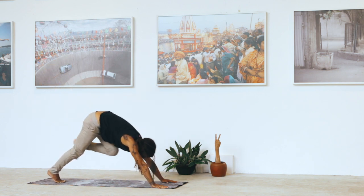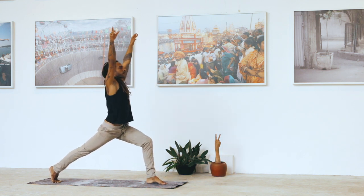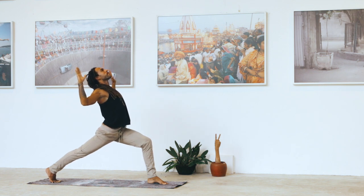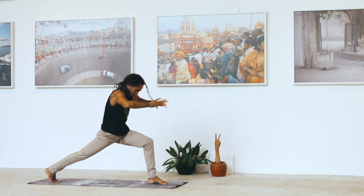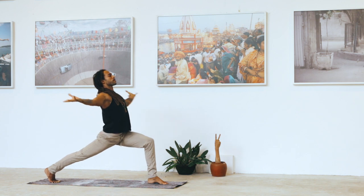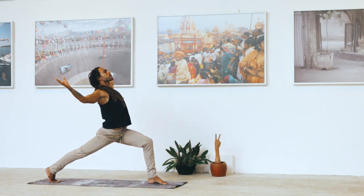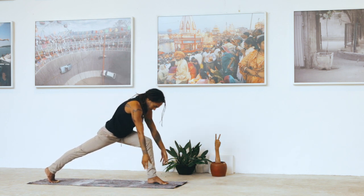Take a deep inhale into a high lunge, rising up from the earth into the sky. Exhale, hands into the heart space. Arch — take a deep inhale, cactus arms. Exhale, round, gathering the energy into your heart center. Inhale — with the arch, scapulas touch the back of the heart. Exhale, round, tuck the ribs in. One more time, take a deep inhale, open chest forward for life. Exhale, round, hands down into the floor.